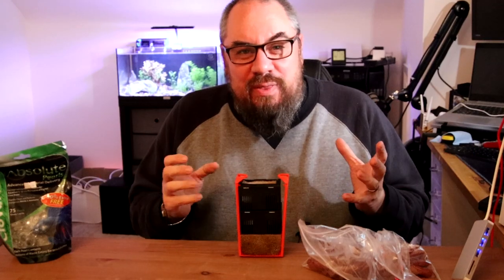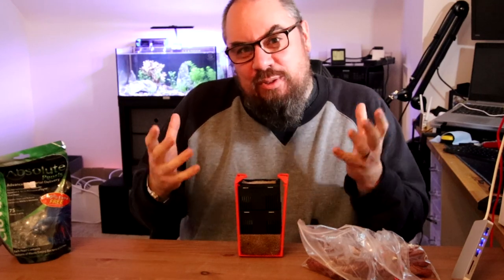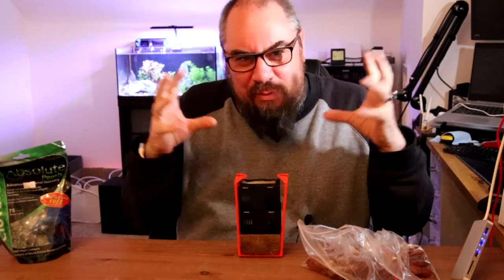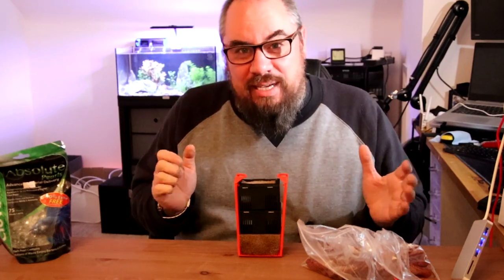A lot of the problems are to do with not having a buildup of beneficial bacteria in your filter that can cope with the waste that your new livestock is producing. So a mature filter will have all kinds of bacteria in there which will be breaking down waste and neutralising any ill effects. But a new filter doesn't always have that.